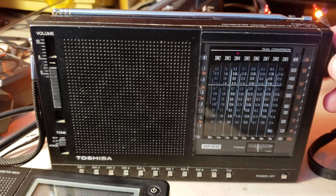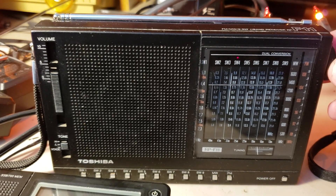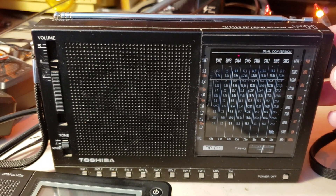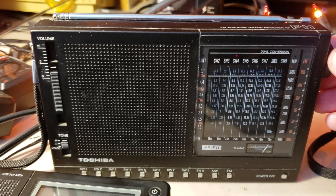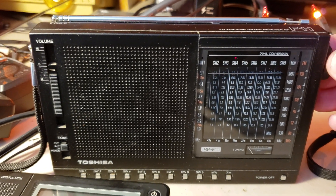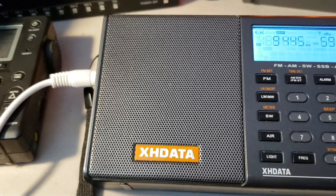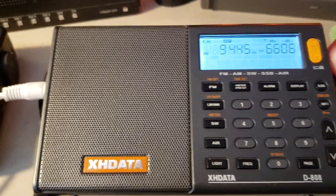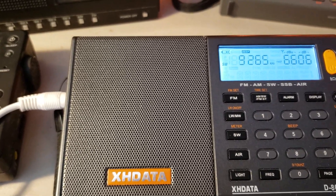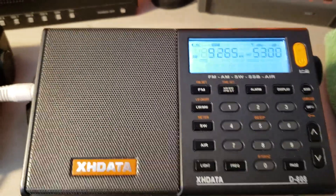This is Radio Exterior de España — pretty cool. This is the 31 meter band being tuned here. We're going to move down to 9826.5 — that is, I think, WINB. We're going to check out the different signals we get out of here.